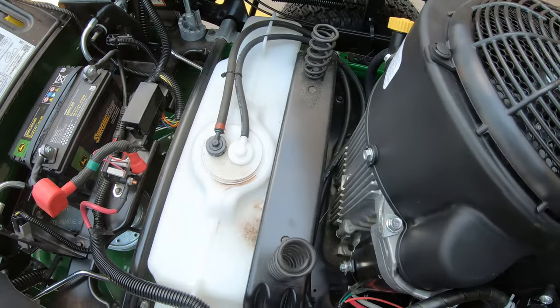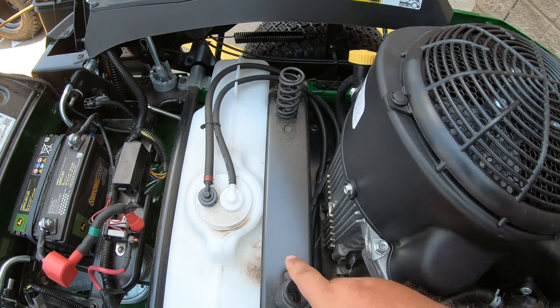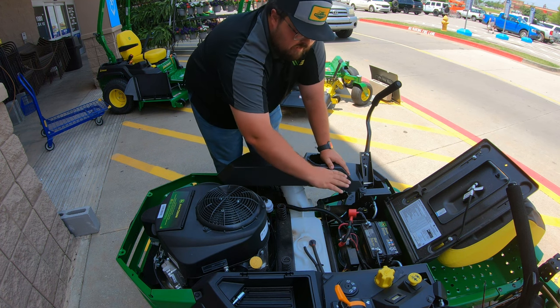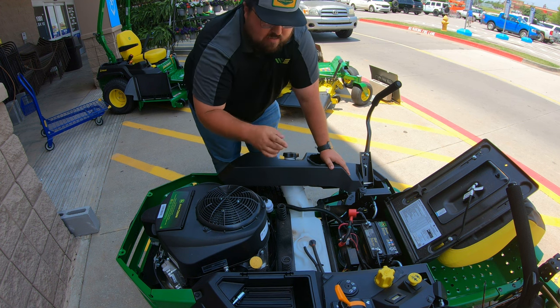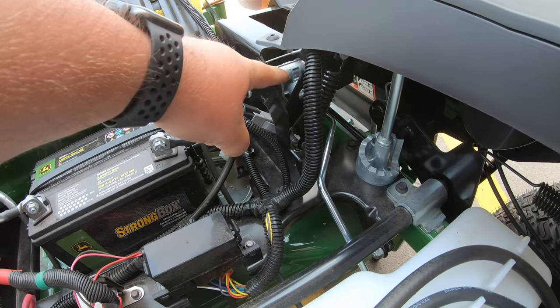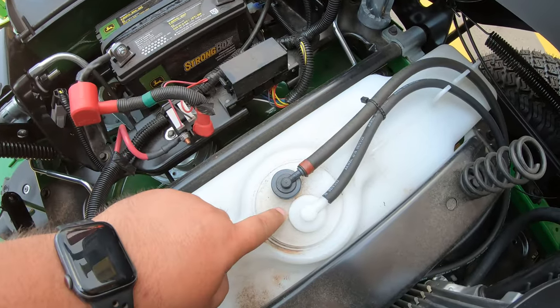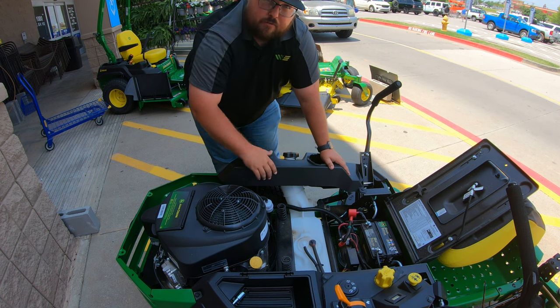While we're underneath the seat here, one other thing I'd point out is we do have a dual spring suspension system on this seat to help with ride quality. We can also see just how open it is to everything — if you're needing to do any repairs, access our control levers, the height adjustment knob, or the top of our fuel tank where the fuel hoses go in, you have very good access to all of that when this seat is flipped over and out of the way.